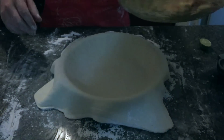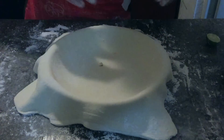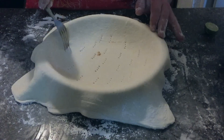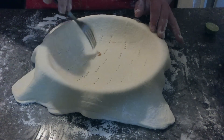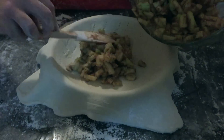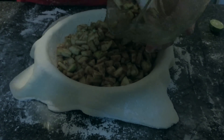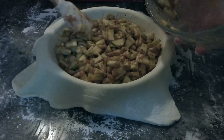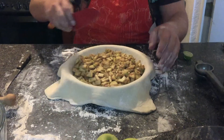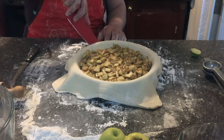Before cutting, we're going to add our apple filling so it sinks to the bottom, weighs it down, and settles everything in place. We're going to make small holes so our dough doesn't puff up. Then we cut the excess dough, following just around the edge of our mold.